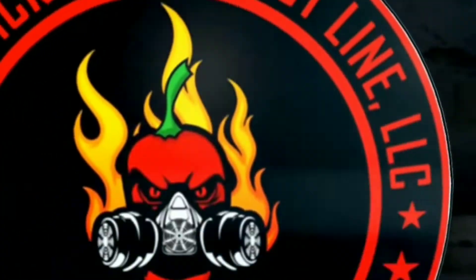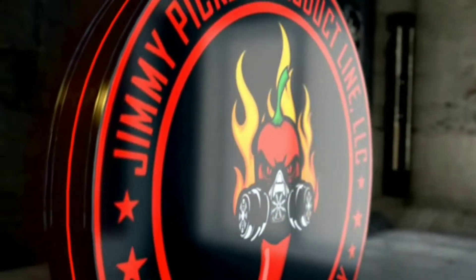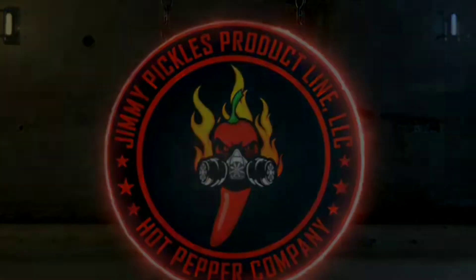Oh man, I think I've been taken by a UFO from that sauce. Welcome back for another episode. I'm doing a review for Chris Fowler, my friend over in Wales, and his UFO sauce.